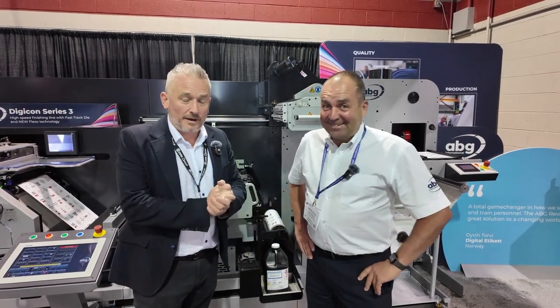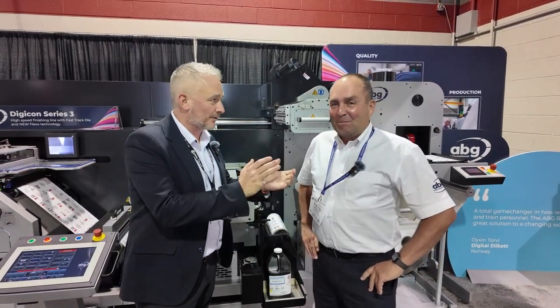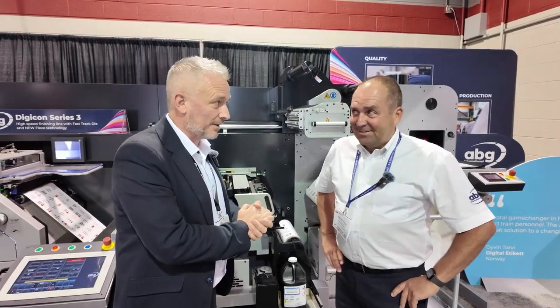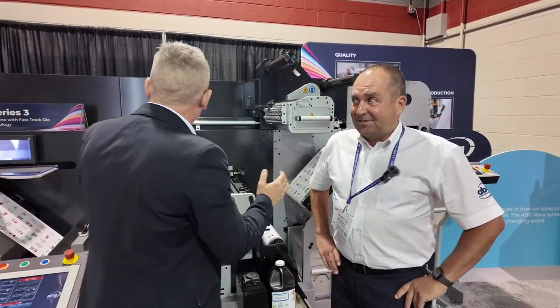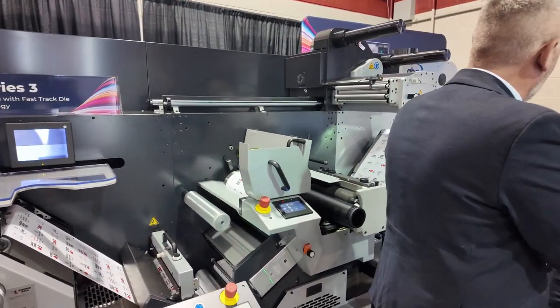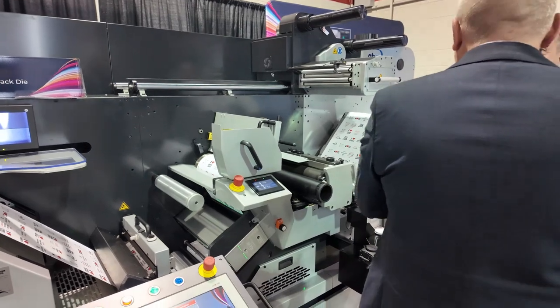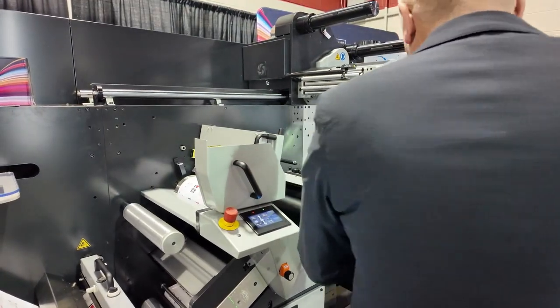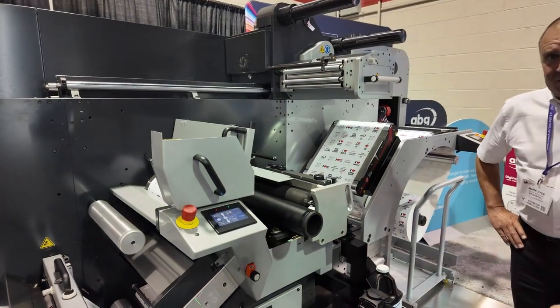Here we are again on the ABG booth with my good friend Mike Hyde. Behind us is a pretty exciting piece of equipment. It's part of the Series 3 model, but high speed die cutting and something new and exciting on the Flexo. We've brought a new Flexo head, newly designed.